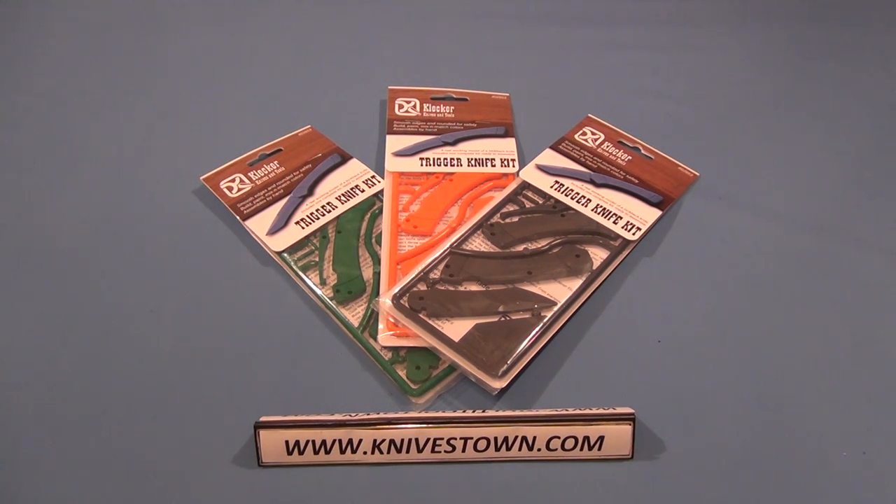Hi everybody. Bob with Knivestown here. We're going to take a look at something a little bit different today. This is a knife kit made by Glenn Klecker. Glenn Klecker is a knife and tool designer, and he works with CRKT on some of their designs. And as the story goes,